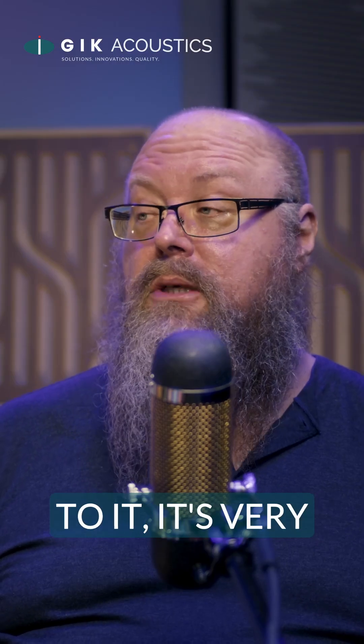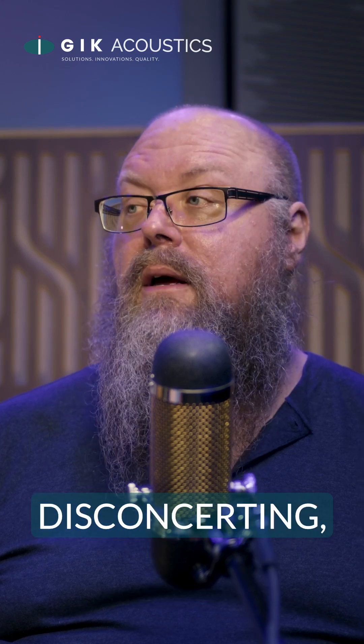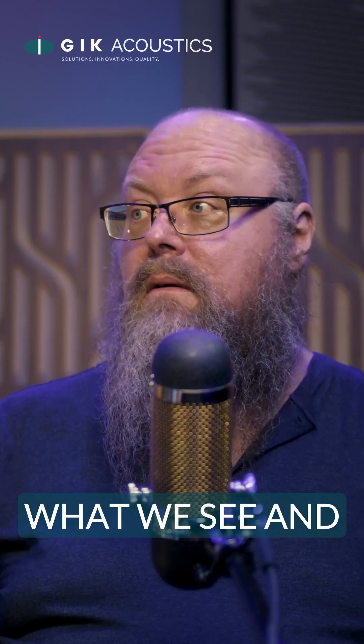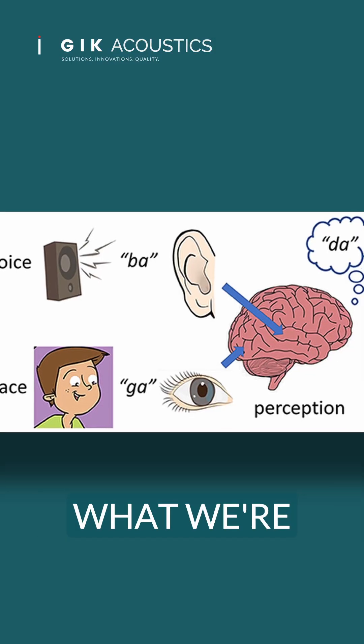When you're in that space, especially if you're not used to it, it's very almost disconcerting because there's a disconnect in our brain between what we see and what we expect to hear and then what we're actually hearing.